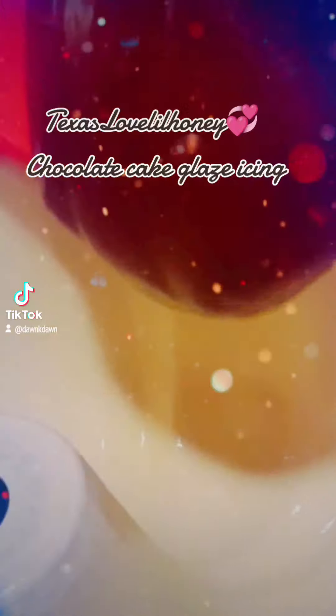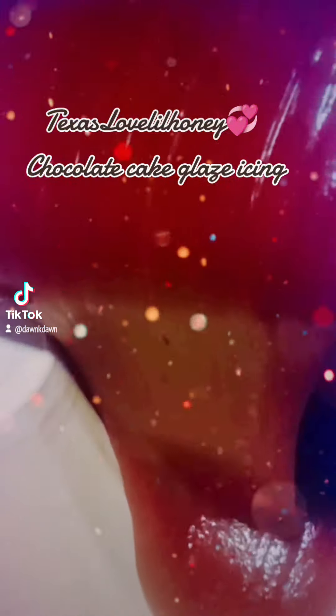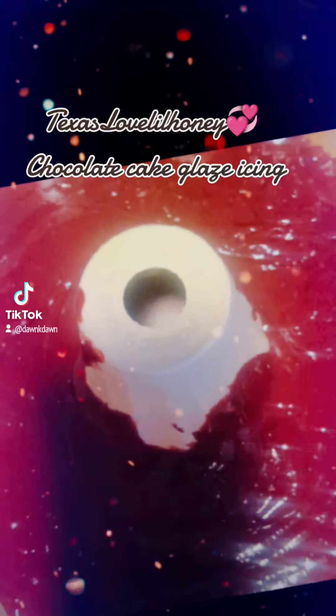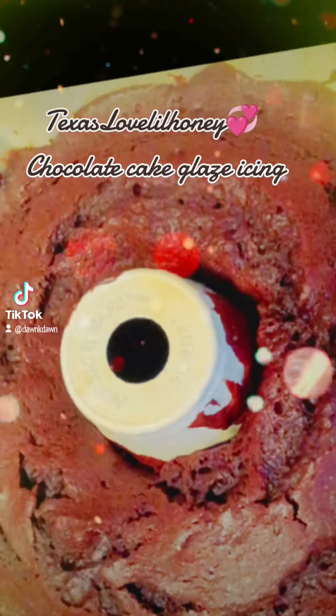Mix that around, add it to that bundt cake pan. Baked it for about 35 minutes. Look at that chocolate goodness.